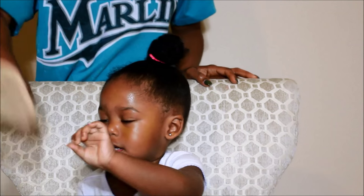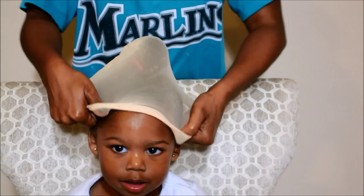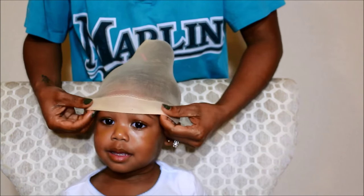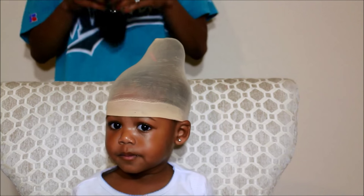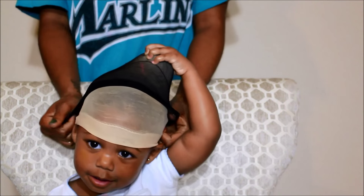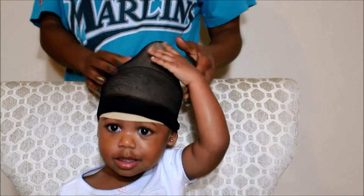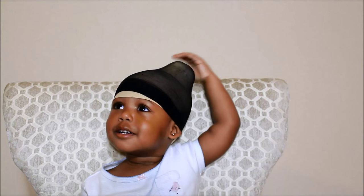Her hair is down now, and it's time to wrap it up. She calls this a scarf — when mommy puts her scarf on, she wants to put hers on too. So I'm just gently putting this on her head just like this. It's going to keep her hair in place. I like to use two typically, because two keeps it on much better.